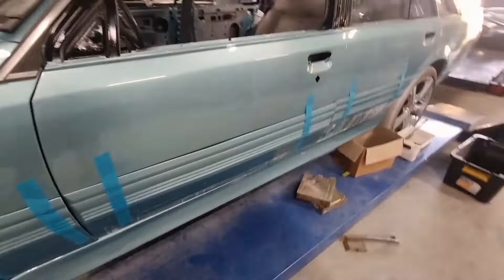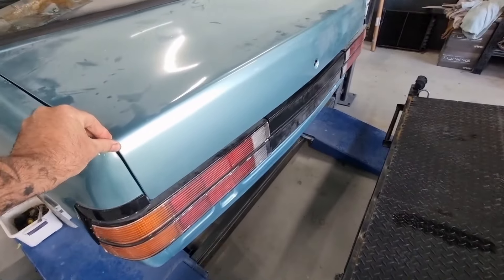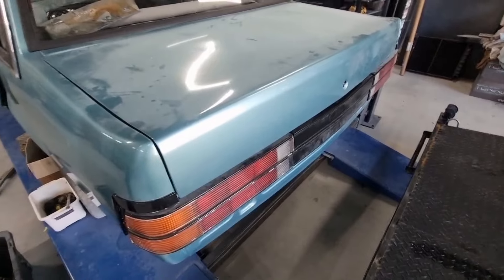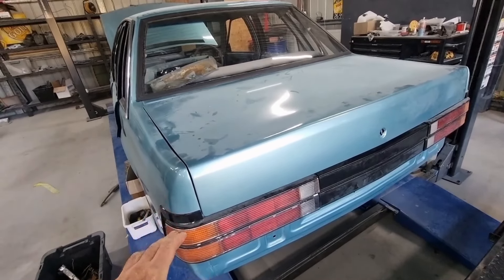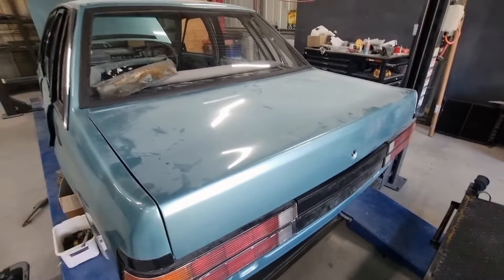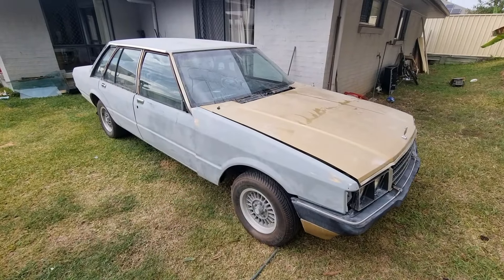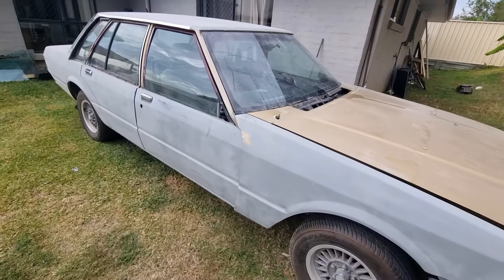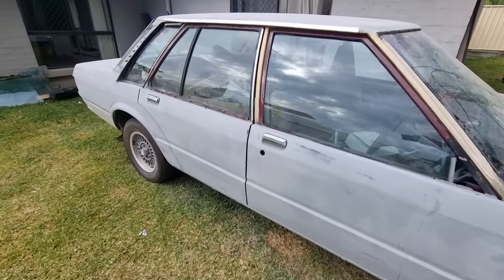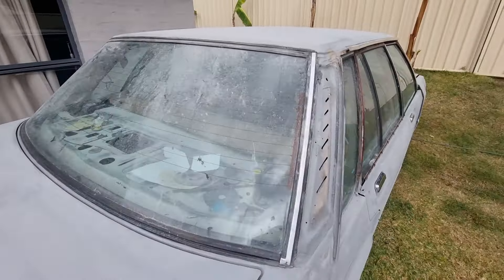I've got a twisted boot lid. I've done everything to align it the best I could. I did do a video on it but it got corrupted. Here's the Ford. Doors are all primered. Roof's primered. Boot's primered. Rear window's in.